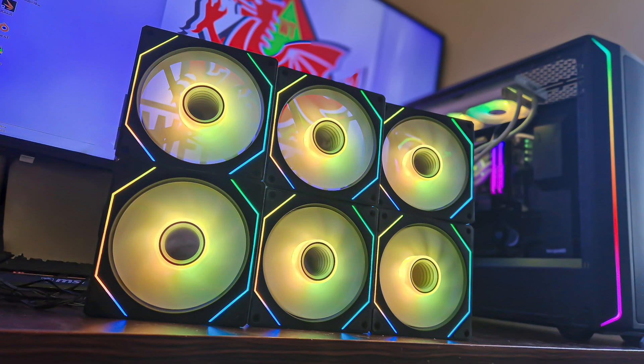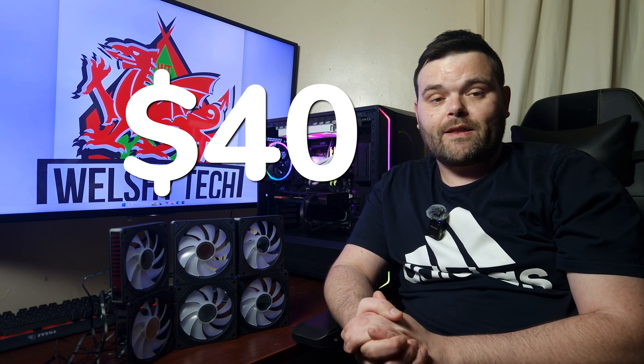I understand it will be okay for normal users, but if you don't like clutter then these aren't for you. Other than that, the overall lighting does look very nice. I like the ARGB infinity mirror effect. For the overall pricing, these are $39.99, and considering the price range and what you actually get, it's a great deal - you're getting a lot for your money, hub included.